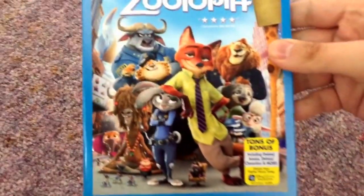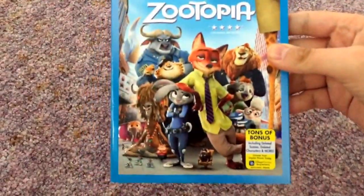So here's the front — you got the characters. And here's the side of the slipcover, and the other side of the slipcover, and the back.